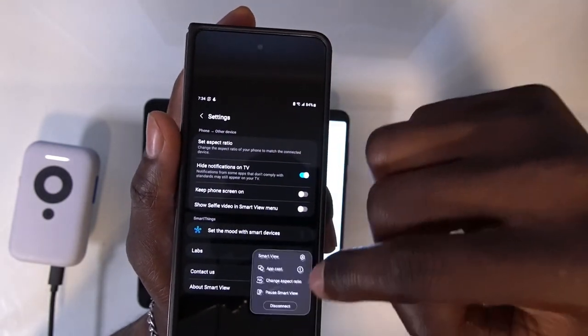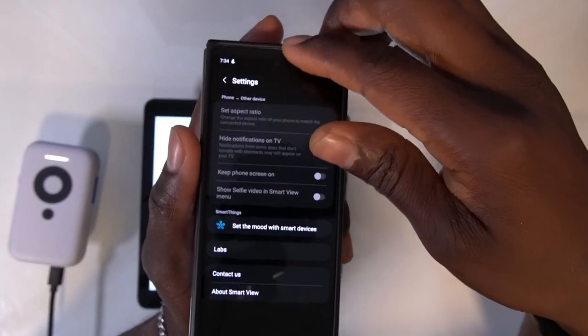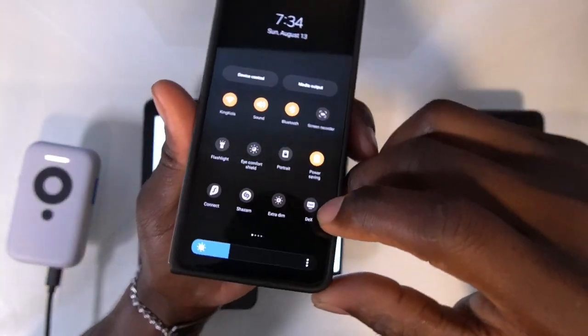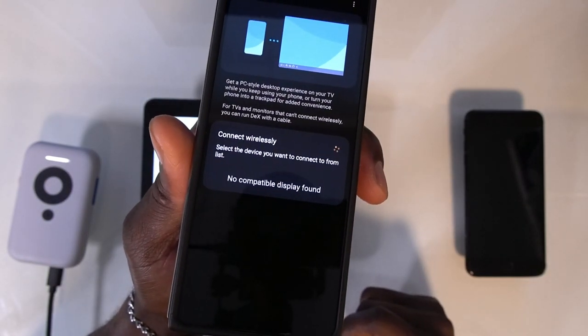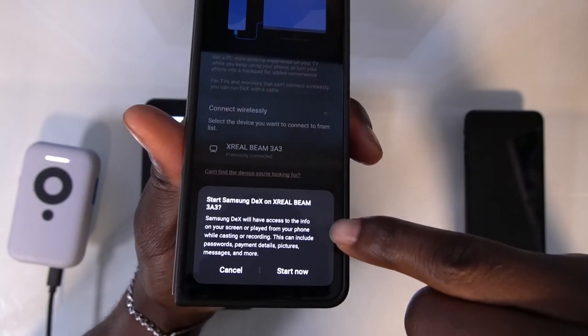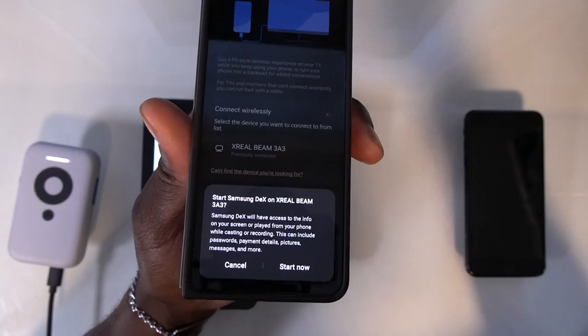We're going to show you the other option that Samsung has for connection, which is Samsung DeX. Most of you already know Samsung DeX if you have a premium Samsung phone. To connect with Samsung DeX, it automatically shows up and you can click 'Start now' if you want to get connected, or cancel if not.